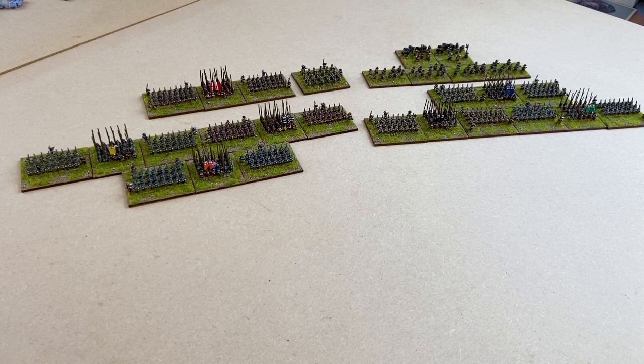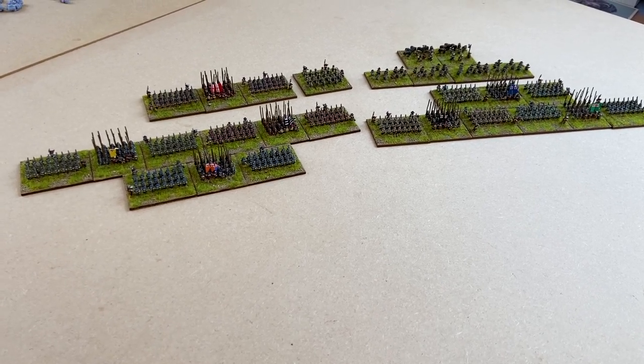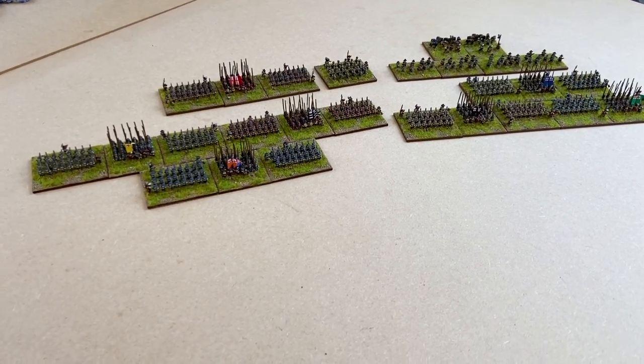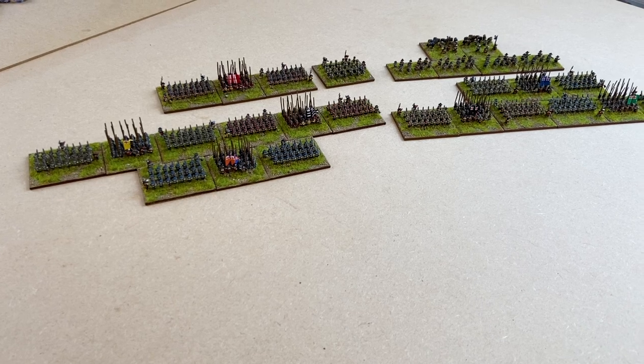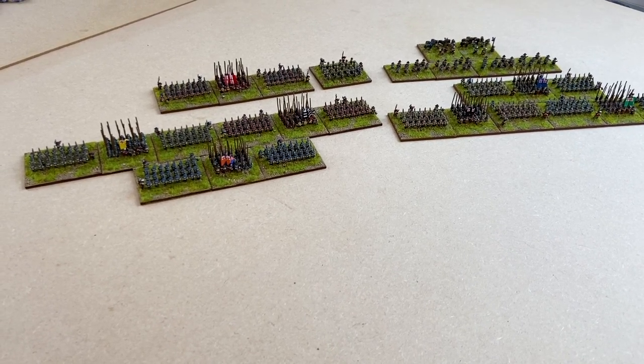Today we're going to be looking at my six millimetre English Civil War collection. These are all Bacchus miniatures, every single one, no exceptions, apart from the bases which are customised from elsewhere. I even got the flags from Bacchus as well and then applied those to the various regiments.